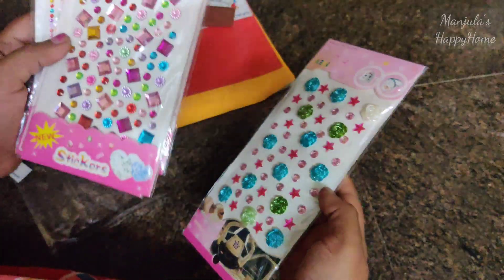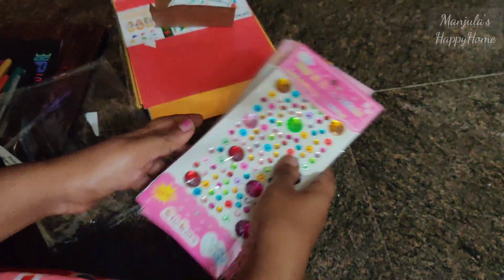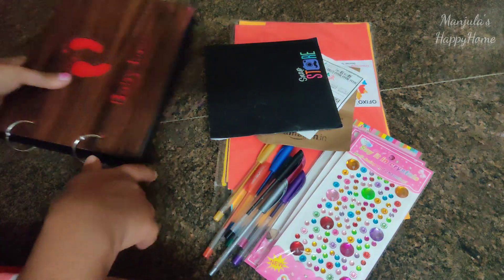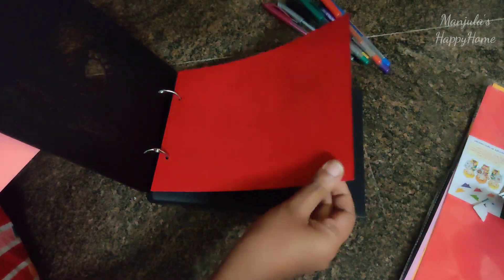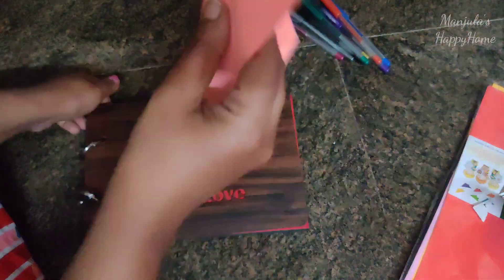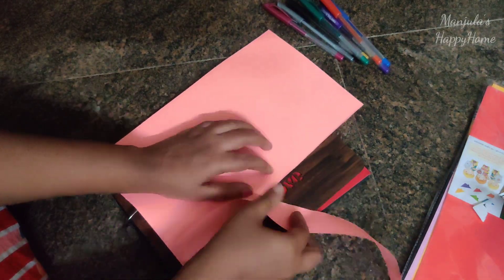There are various designs available. There are also books called Baby Love, and we can make a memory book for occasions like birthdays and anniversaries. If you want birthday photos in a memory book, just stick the photos into the book. I'll put a red sheet on it.